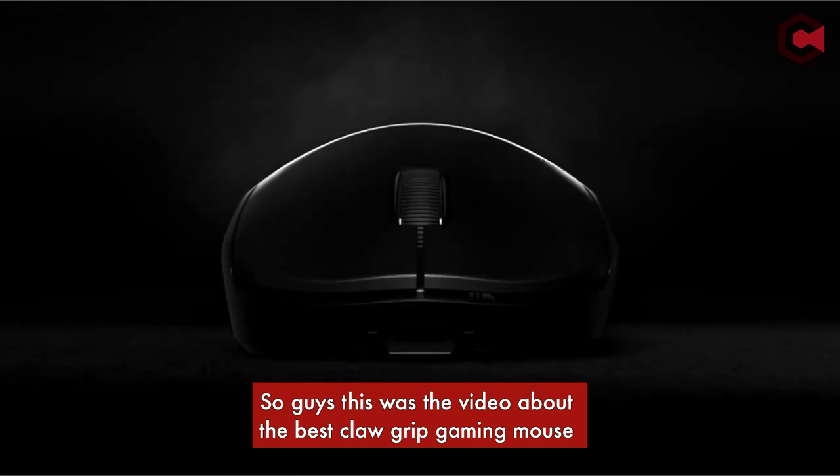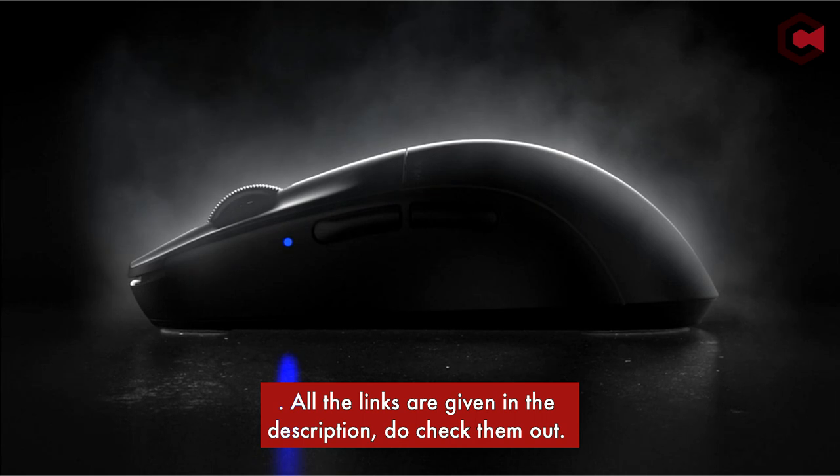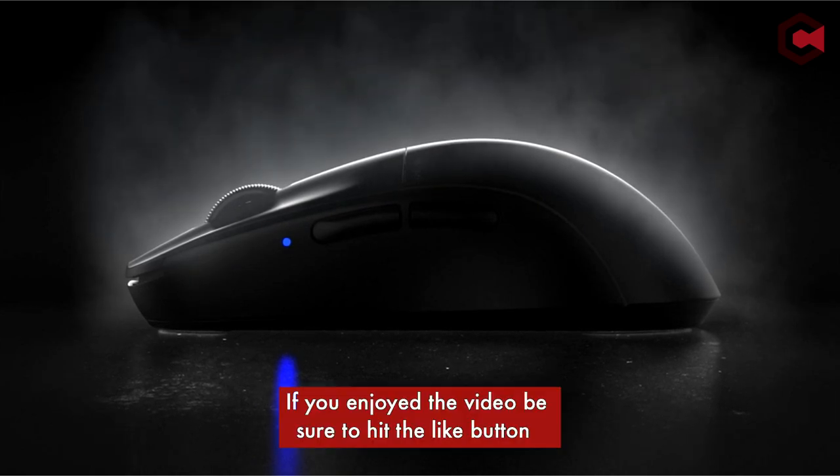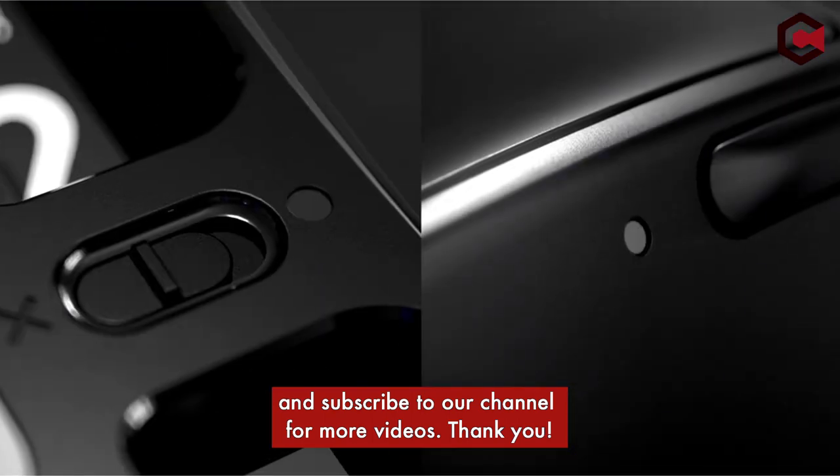So guys, this was the video about the best claw grip gaming mice. All the links are given in the description, do check them out. If you enjoyed the video, be sure to hit the like button and subscribe to our channel for more videos. Thank you.